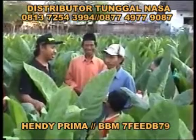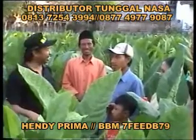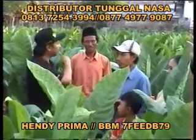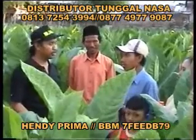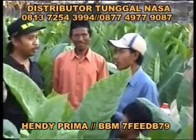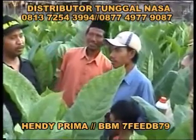Dari Ibu Maimuna, yang beralamat di belakangnya Pasar Bantaran, selaku fokus juga di NASA. Luasan tanahnya yang ditanamkan berapa Pak? 1.300 meter persegi. Pohonnya berapa? 3.000 pohon.